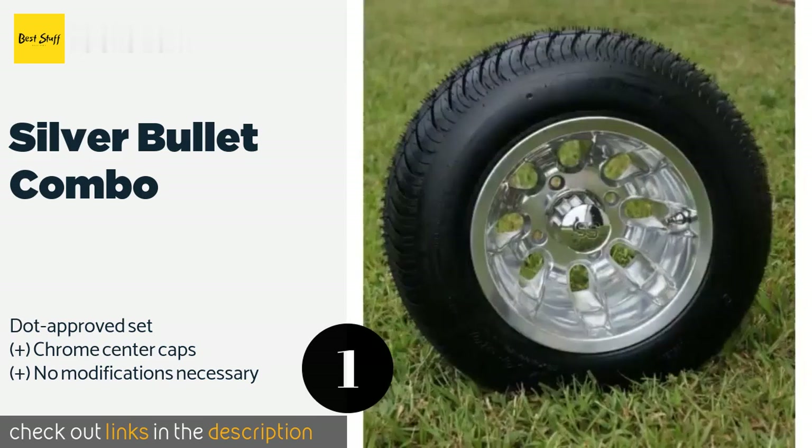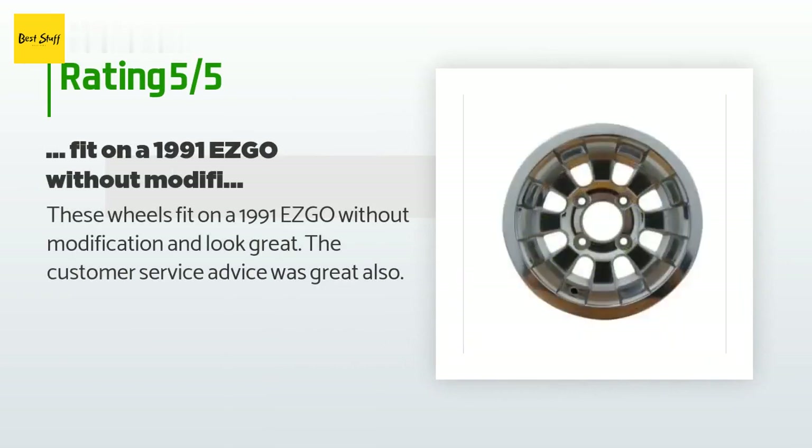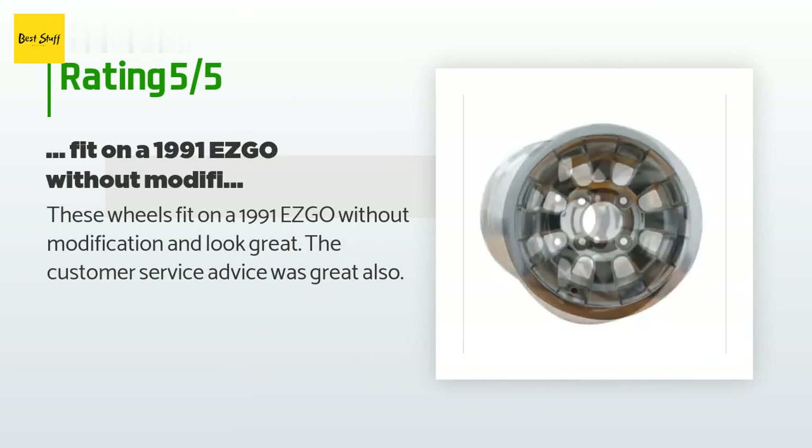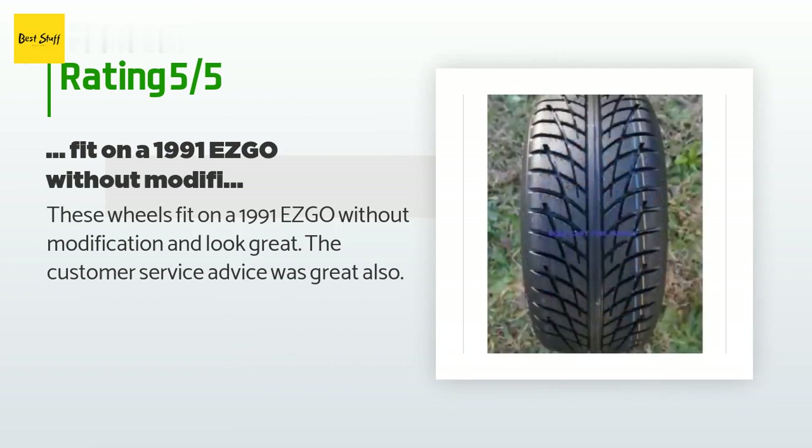The average rating of this product is 4.8 stars with more than 32 customer reviews. A customer said these wheels fit on a 1991 EZGO without modification and look great. The customer service advice was great also.